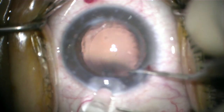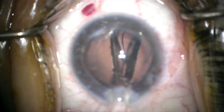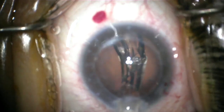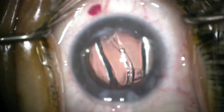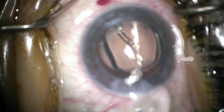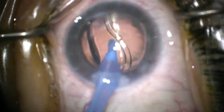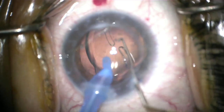I like to use an angled McPherson to provide counter traction. This is the pre-loaded Tecnis lens — I find they inject fairly well. You can center the lens using the injector as well. Sometimes with these pre-loaded lenses the haptics tend to stick together. I find that when I go in to remove the viscoelastic, just a gentle nudge on these haptics, sometimes even with a second instrument, will help to let them unfold.